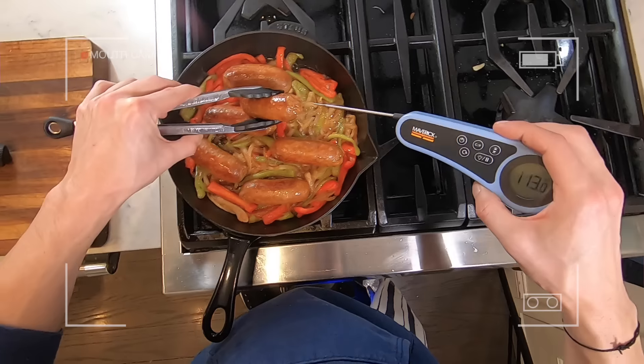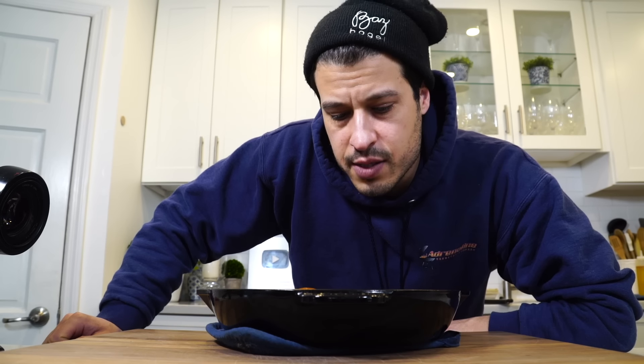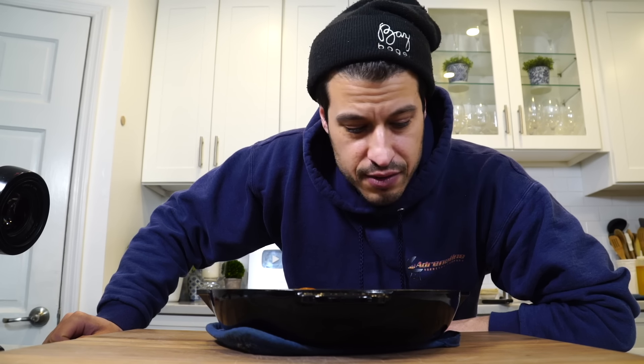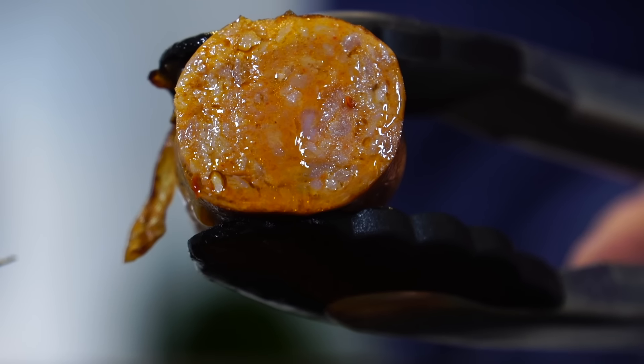Pull them out after about 20 minutes and check the temperature — they should be around 160 degrees. That smells just about perfect, just like every street fair I've ever been to. Let's see if we nailed the juiciness. Juicy and perfect.